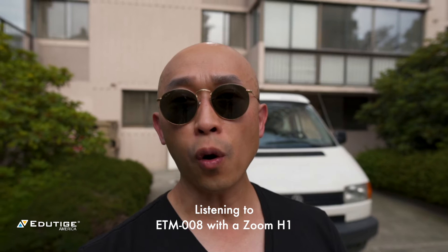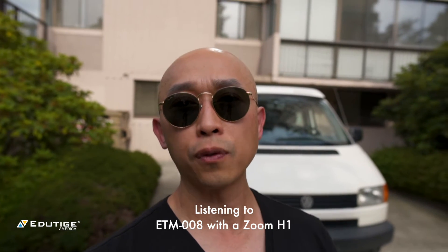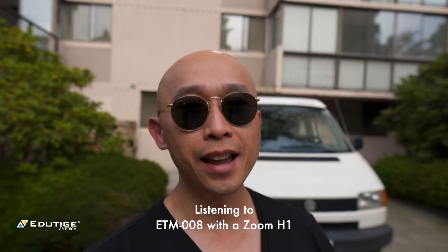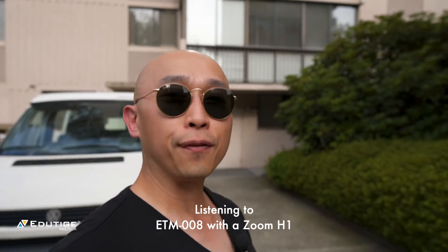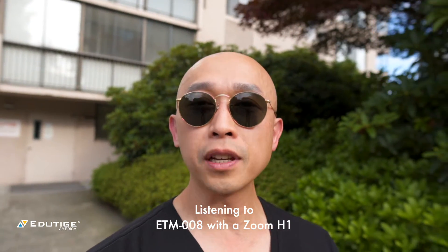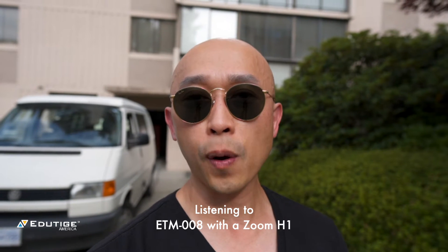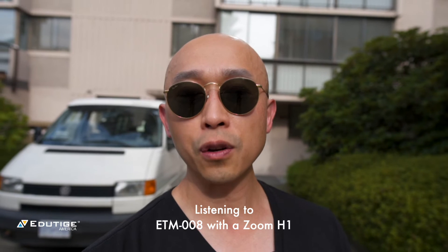By the way, my name is Karl Kwan. If you're new here, Edutage microphones make small, high quality microphones for GoPro cameras, DSLRs, mirrorless cameras, as well as iPhones and Android smartphones. So if you're interested in learning more about how to improve the audio of your videos, please stick around, subscribe and like these videos — we have tips and tricks and answers to your questions to help you get better sound and create good videos.